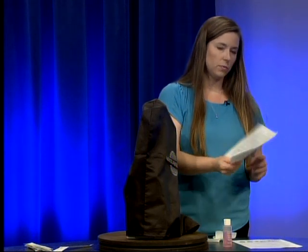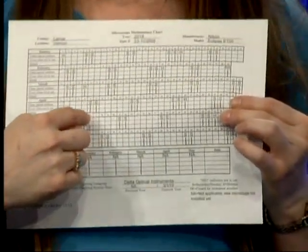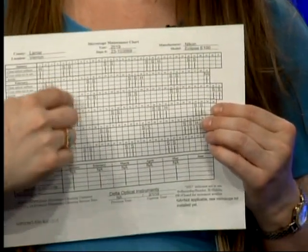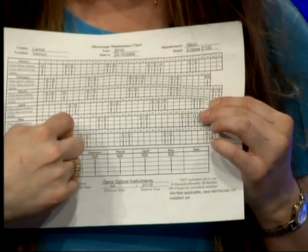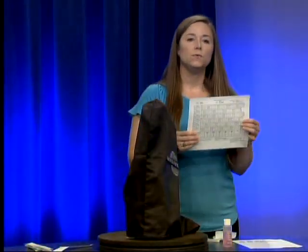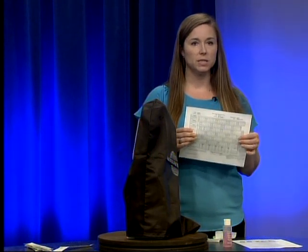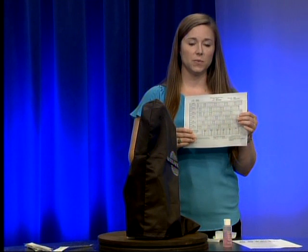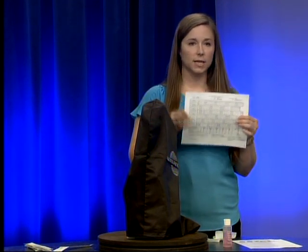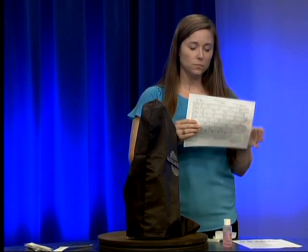On the microscope maintenance chart, find the day you just did the cleaning and check the top box confirming you cleaned the optical surfaces, then check that you covered the microscope when not in use, and put your initials in the bottom box. If you didn't use the microscope that day, write NIU in that space. There should never be any blank spaces on your charts — that generally indicates something was missed. Saturdays, Sundays, and holidays are already filled in for you.